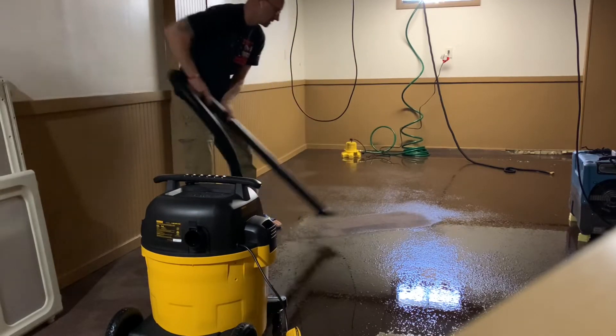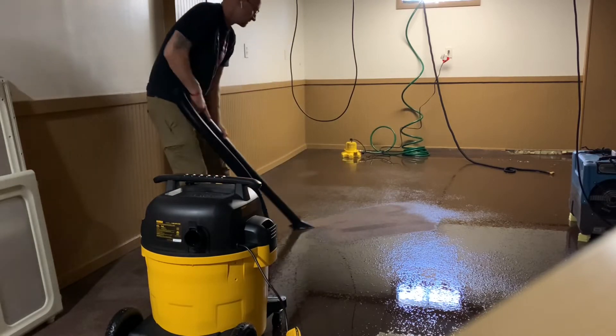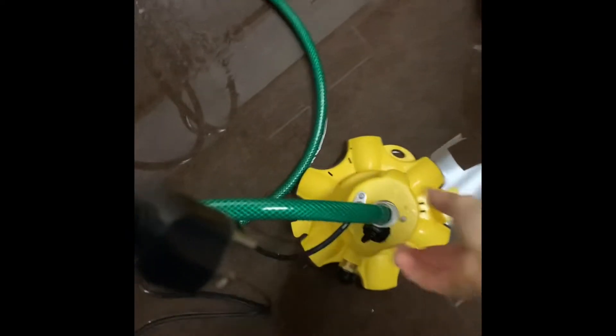Hey guys, quick video on the Wayne water bug. I had probably 200 plus gallons coming in my basement every day, so I got this thing and it's been working well for me.